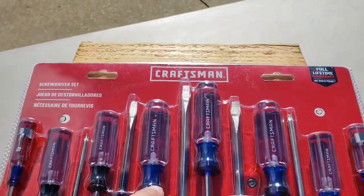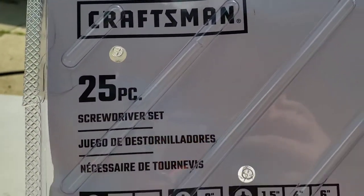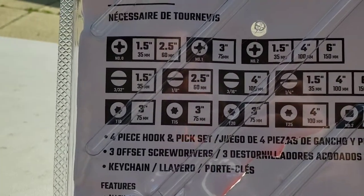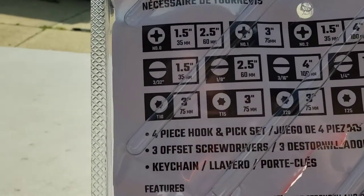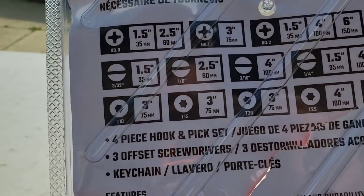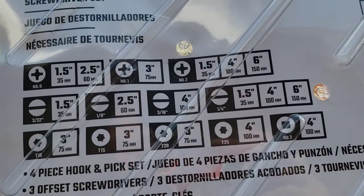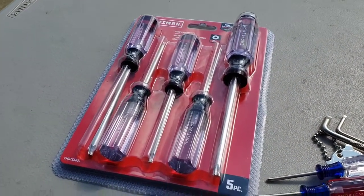When you're looking to get a screwdriver, I need to take it out of the package to show you — hold on one second. On the back, just showing you what it comes with: your number zero, number one, and number two Phillips; three thirty-seconds, eight three-sixteenths, and quarter flathead. I didn't realize it when I was picking it up, but you also get T10, T15, T20, T25, and a number two square head drive.